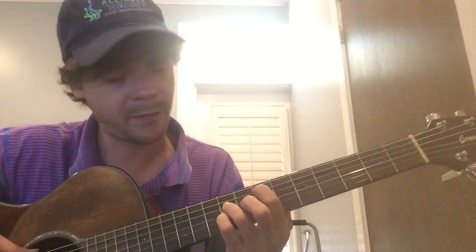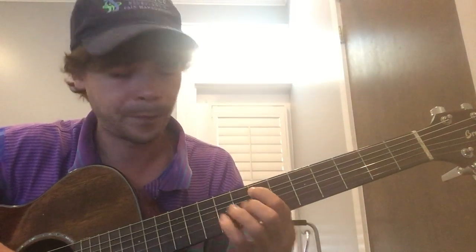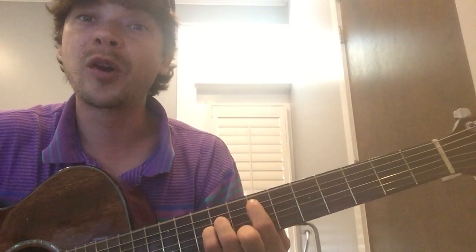The E5 chord that we're going to work on: 7th fret, 2nd string; 9th fret, D and G strings. So it's like this. Kind of play it open there — this is like a Bo Diddley chord. It's easy to play and fun.